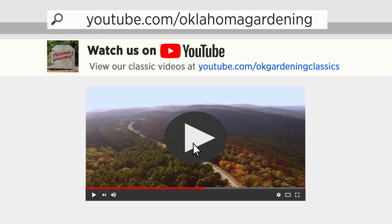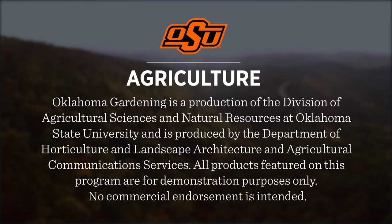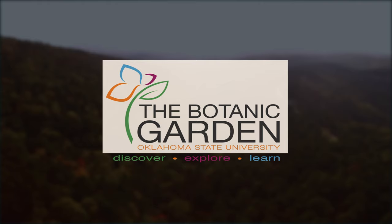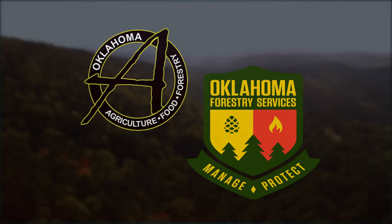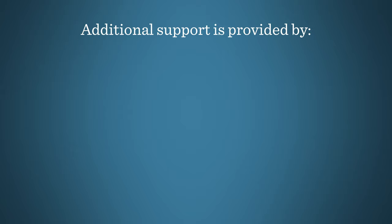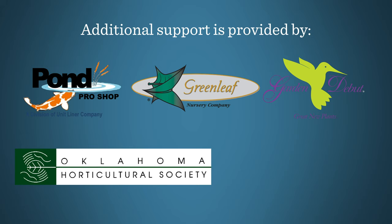Tune in to our OK Gardening Classics YouTube channel to watch segments from previous hosts. Oklahoma Gardening is produced by the Oklahoma Cooperative Extension Service as part of the Division of Agricultural Sciences and Natural Resources at Oklahoma State University. The Botanic Garden at OSU is home to our studio gardens, and we encourage you to come visit this beautiful Stillwater jewel. We would like to thank our generous underwriter, the Oklahoma Department of Agriculture, Food, and Forestry. Additional support is also provided by Pond Pro Shop, Greenleaf Nursery and the Garden Debut Plants, the Oklahoma Horticultural Society, and the Tulsa Garden Club.